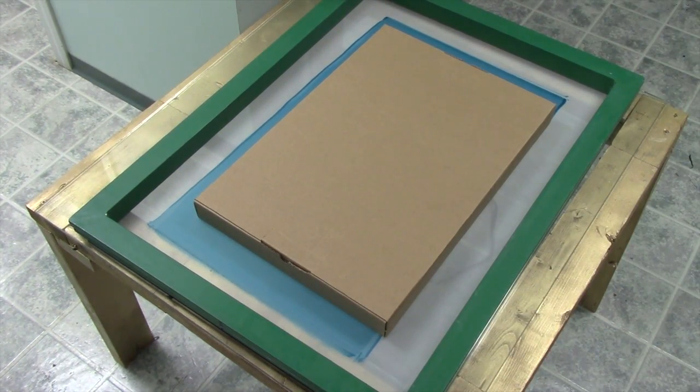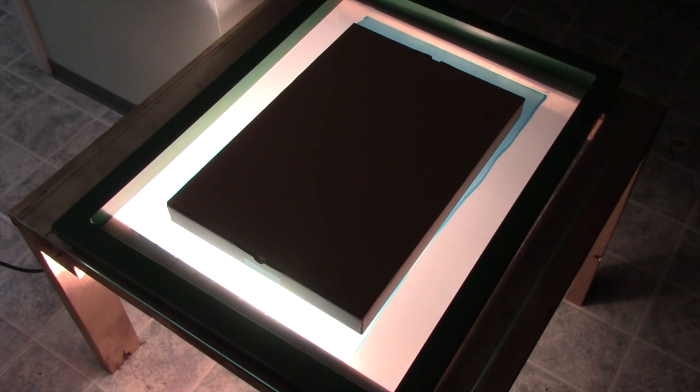Now we're ready to turn on our light. In a darkened room, turn your light on to begin the exposure process. For this screen, we're going to expose at about 7 minutes, but this will vary between mesh count and with different emulsions. If you really want to get your exposure dialed in to the optimum exposure time, always use an exposure calculator for best results.